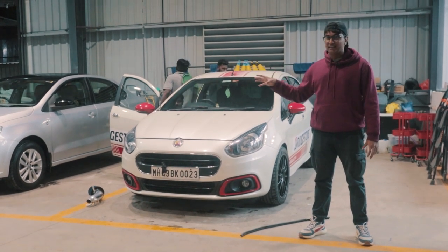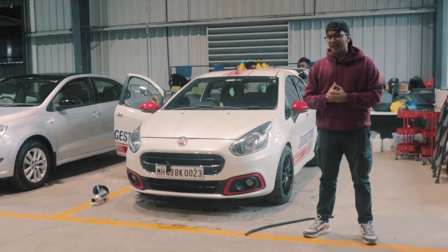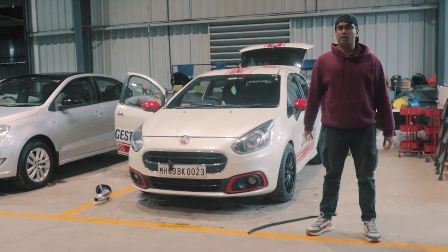Currently, it has a Piper Cross air intake. It's an open unit, so it kind of takes in a lot of hot air as well. That's not good for the engine's performance. So we have a brand new intake ordered for this car and it has been delivered. Let me just show it to you.